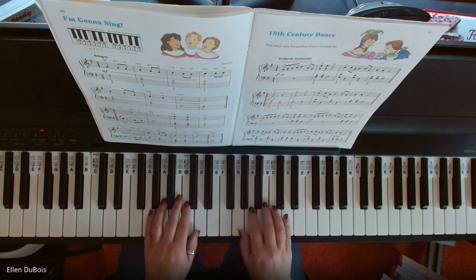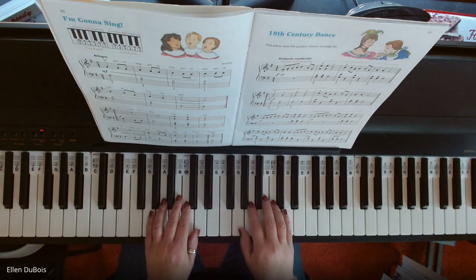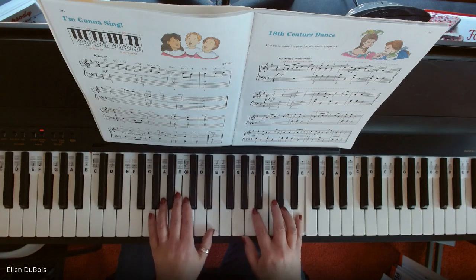Right hand: G, A, B, C, D, and your pinky also has the job of playing the E. So you're going to be toggling with these two fingers.